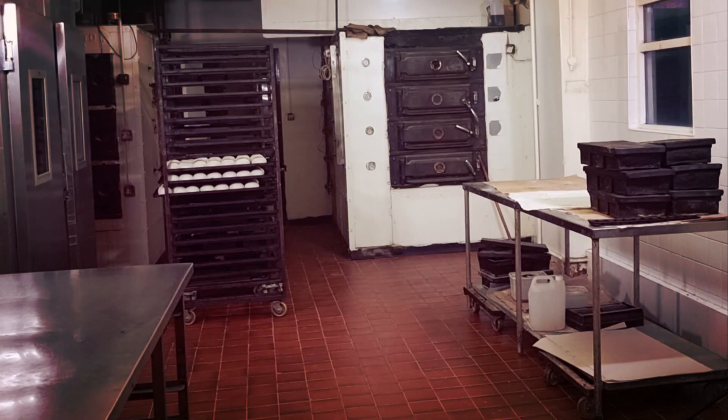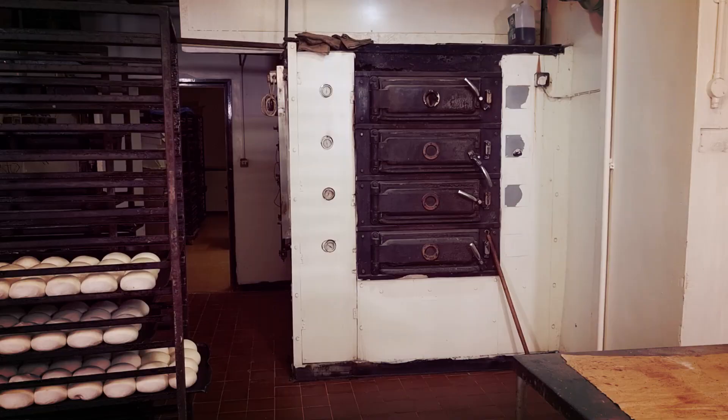First lot of rolls are ready. Now we can see I've got the fan going now, so whether you can hear me alright or not.